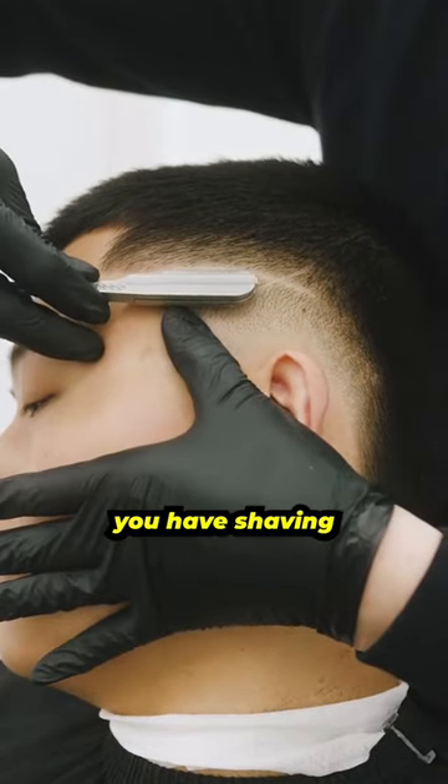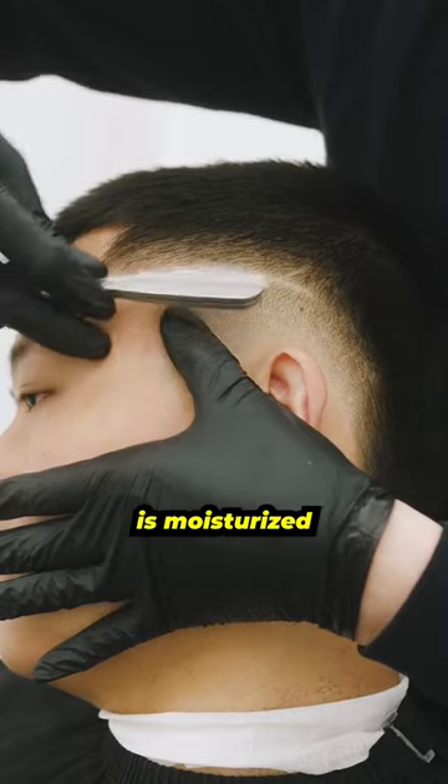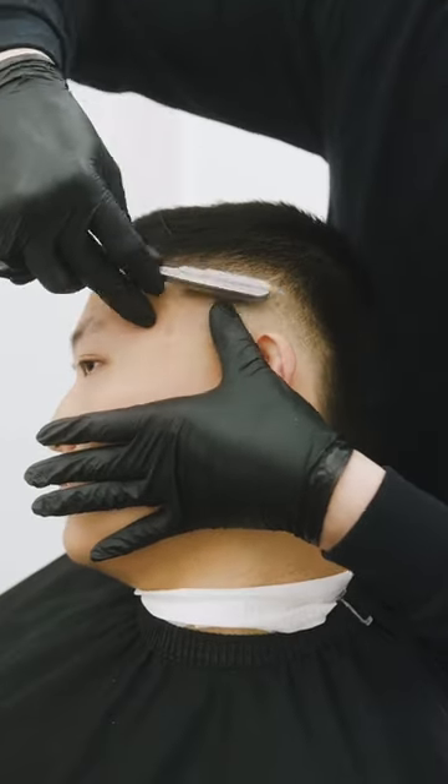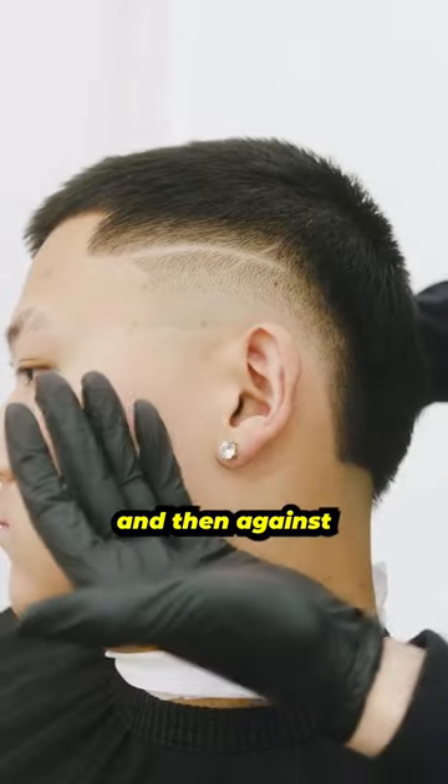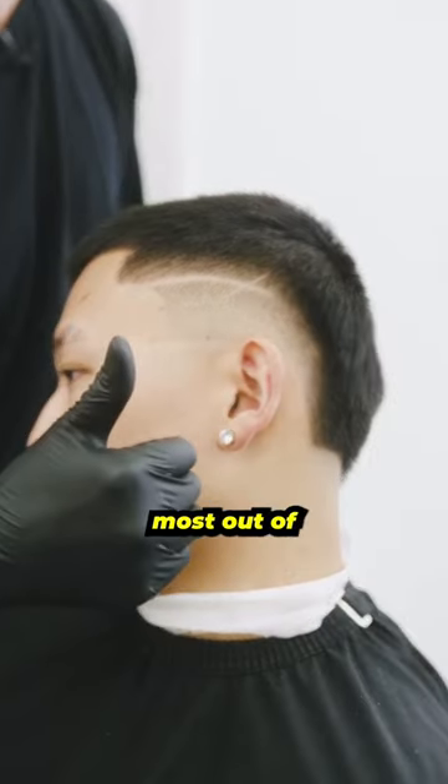Make sure when you're doing this, you have shaving cream on deck or the skin is moisturized — put some water. Taking that extra second to go down and then against the grain is going to help your clients get the most out of the design.